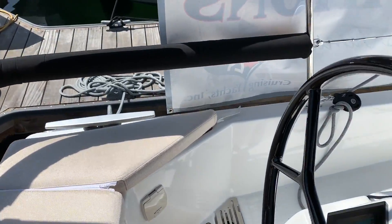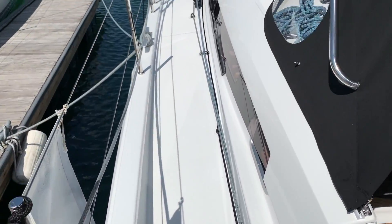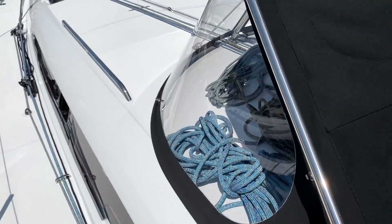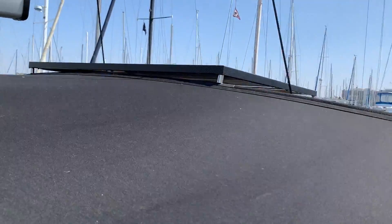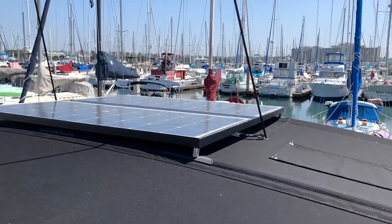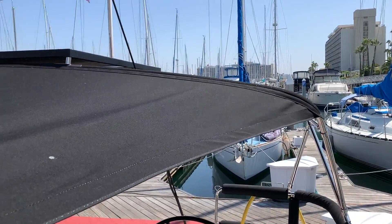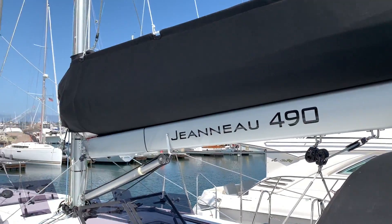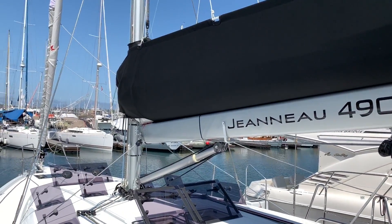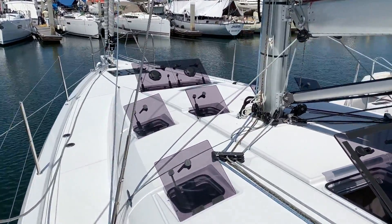One thing you've seen from other videos is the walk-up to the fore-deck, which is quite nice. Here I'm going to show you the custom dodger done by Memo's Custom Canvas — a connector piece that removes, and up forward are the solar panels between the backstays. There are also overhead ports for good visual. We've also upgraded the stack pack, made it a little larger, and brought it in with black canvas to tie into all the accents of the vessel.